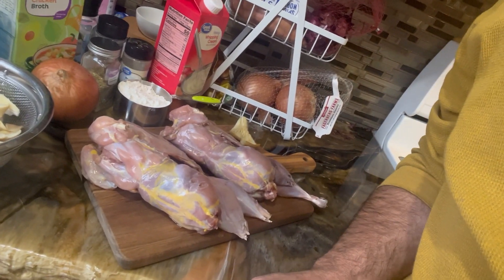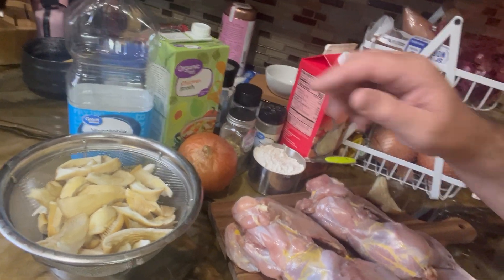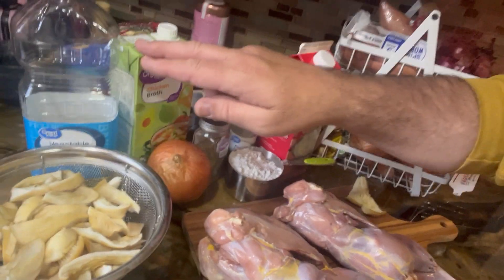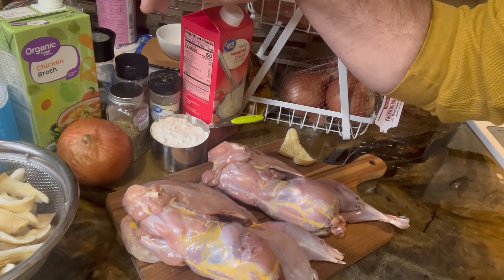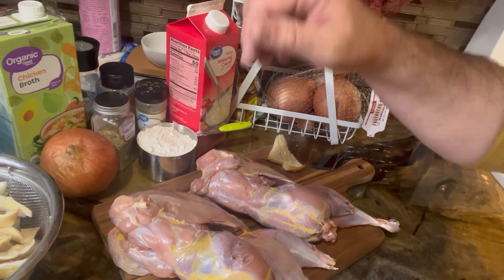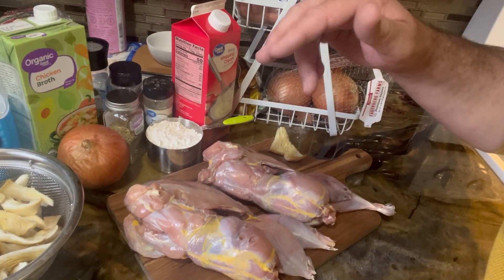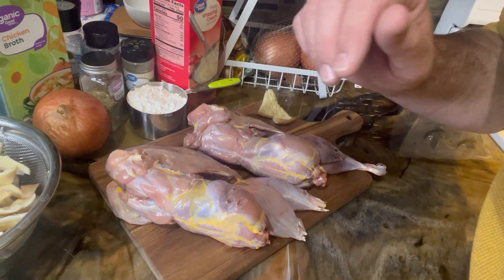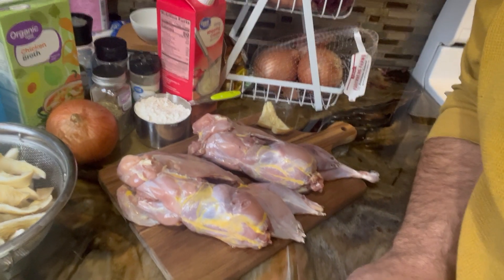I've got a couple of pheasants here and some oyster mushrooms that we harvested earlier this year. We've got onion, a little bit of flour, some vegetable oil, chicken broth, salt, pepper, a little bit of rosemary and thyme, and some cream. We're going to cut up the pheasant, dredge it in a little flour, fry it up, and then bake it all in a delicious cream sauce. Hope you enjoy.